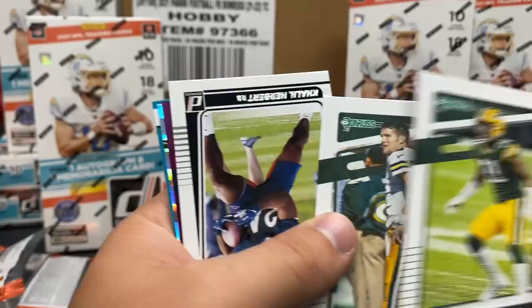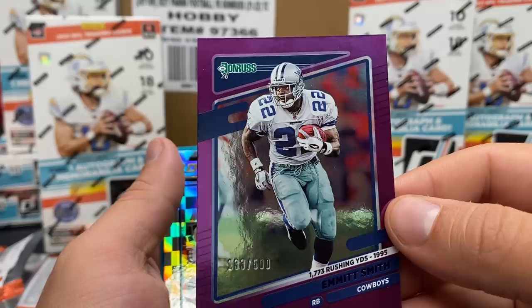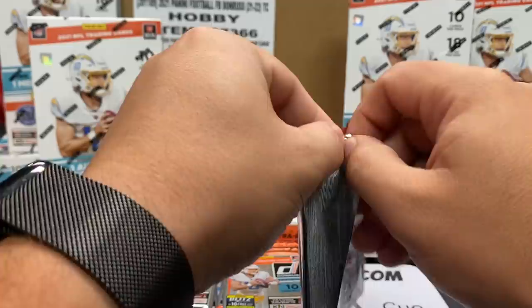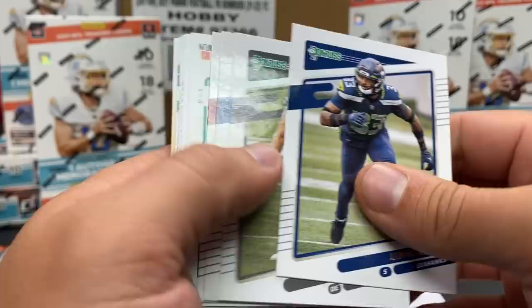Brett Favre hats off, and an Irvin Smith out of 500. Dominators Christian McCaffrey, and we're going to go Mark Brunell on the 2001. I'm not used to my camera being this high up, so I apologize for dropping the cards. Oh, I thought that was a points card - I almost lost my mind. All right, let's see. Dak Prescott.